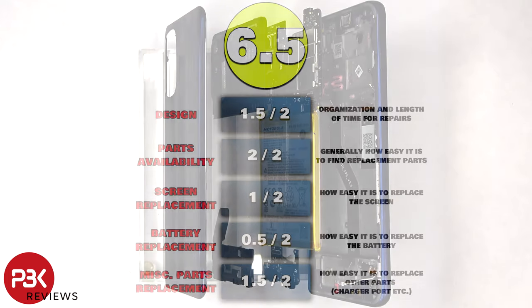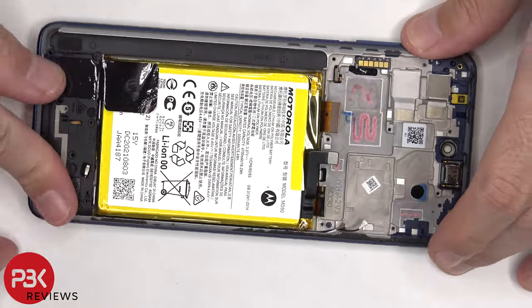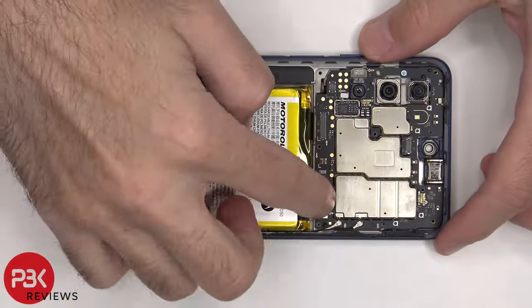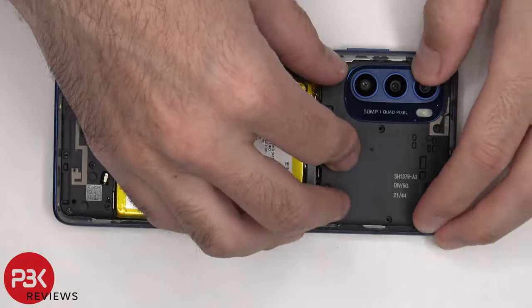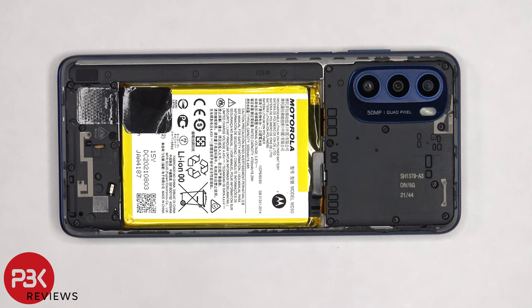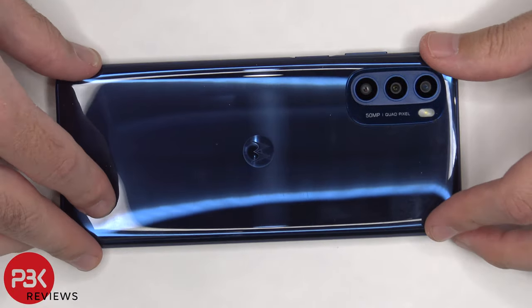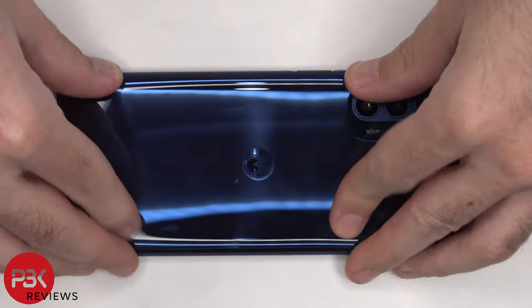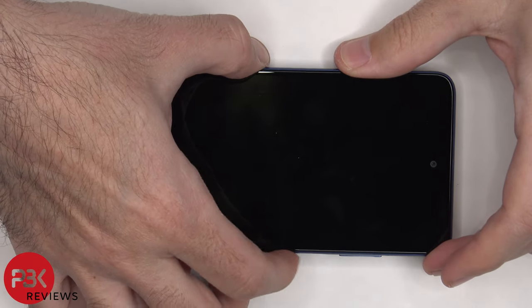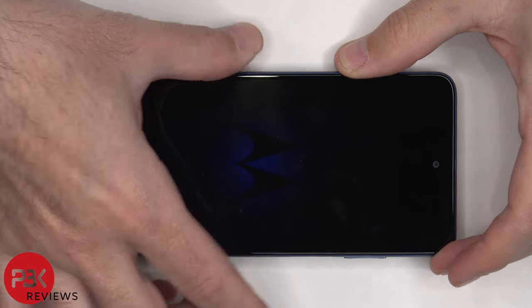Now it's time to put the phone back together. Once everything's back in place, apply new adhesive and re-apply the back plate. Clip over the phone, power it on, and you're done. I hope you enjoyed the video, and I'll see you in the next one.